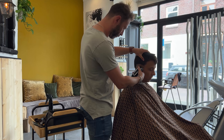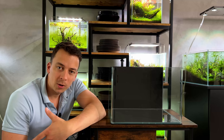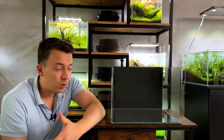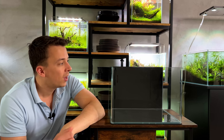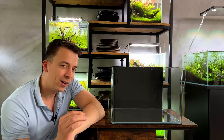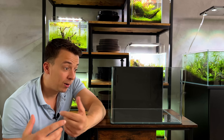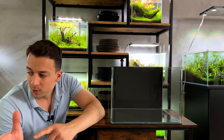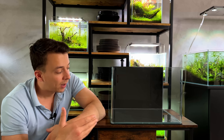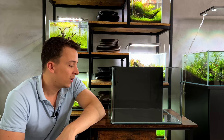I was actually thinking of selling this tank because I currently already have nine tanks up and running and don't really have space for another one. But then I went to get my hair cut. I've been going to the same barber since we moved in here - he's a really cool guy who knows about my hobby and my aquascaping channel. When I showed him pictures of my aquascapes, he said he wouldn't mind having something like that in the barber shop.